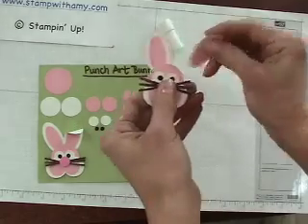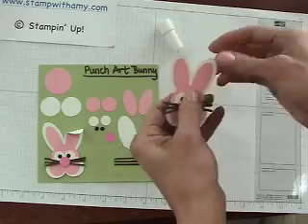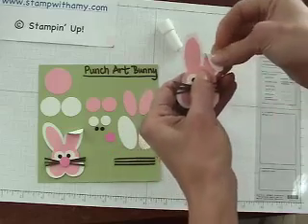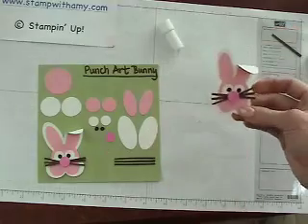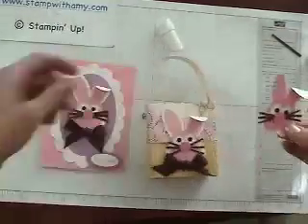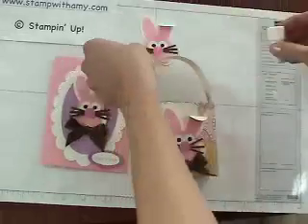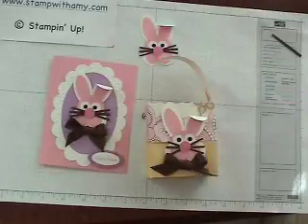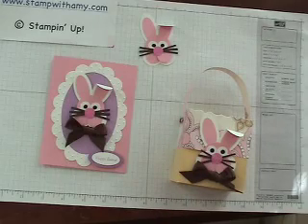How cute is he? I just pulled his ear off — that's okay. I like bunnies with floppy ears, so I like to bend that down. So there you have it! You can add him to a card or a 3D project, and you have an adorable little bunny for Easter. Be sure to check out my blog for more projects at www.stampwithamy.com. Thanks for watching. Bye!